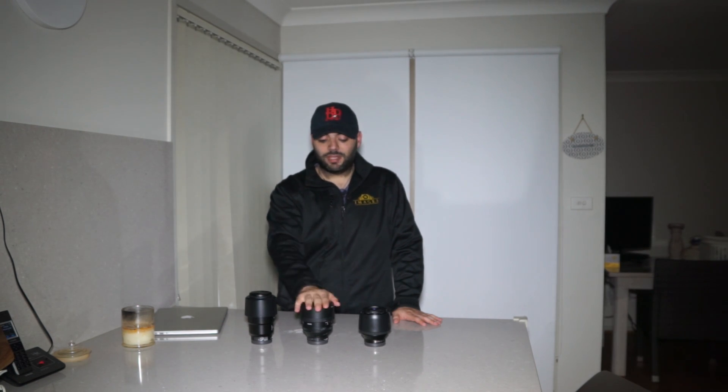First things first, I just want to thank Mirrorless Rentals in Australia for loaning me the 85mm G Master lens. For those of you in Australia that would like to rent out any Sony cameras, lenses or anything, have a look in the description below. I'll have the link to their website if you want to sign up for notices once everything is up and running. You'll get notified what gear they have, prices and everything, so if you'd like to sign up, all the details are below.